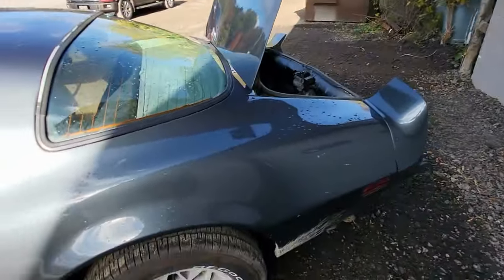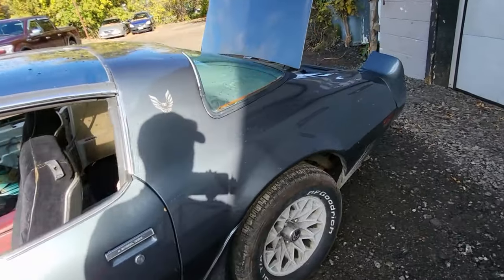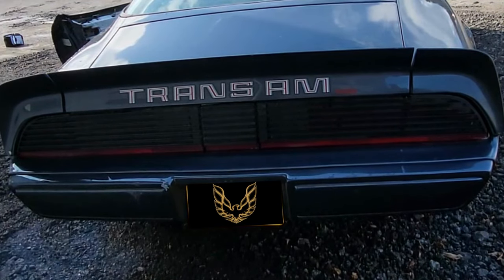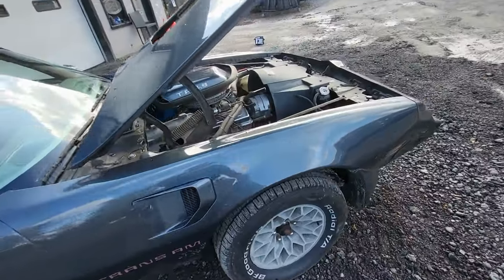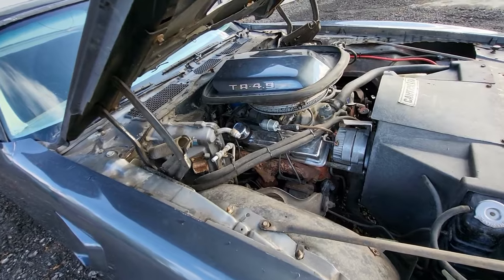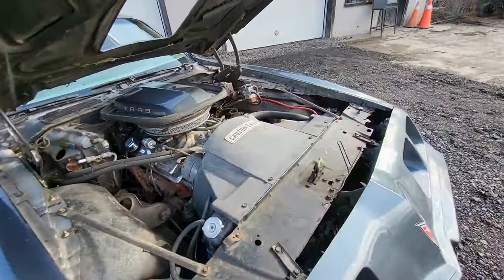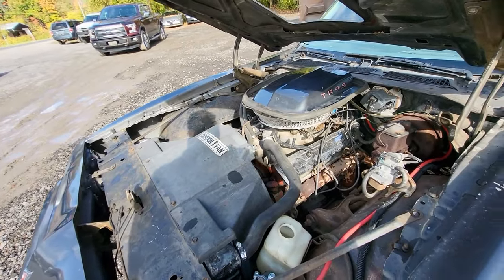If you didn't know, you could order this car with just the J65 option instead of the WS6 — if you didn't want to dish out all the money for the suspension, you could just get the J65 to give you the rear disc, because it came stock with rear drums. As I mentioned, this had a 4.9 non-turbo in it originally, and I believe the current owner or maybe the previous owner put the 350 in. The 4.9 — the 301s — they're just pretty much gutless, and this thing's got a bit more power. It's just a regular run-of-the-mill 350, but it runs a lot better.